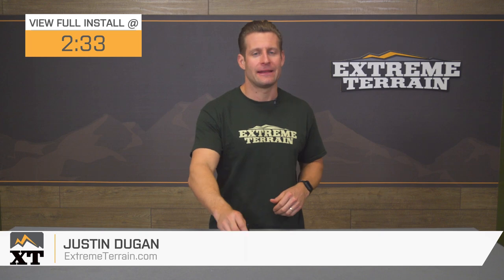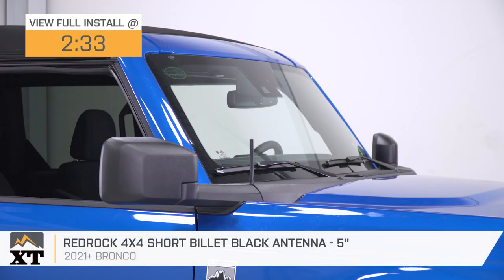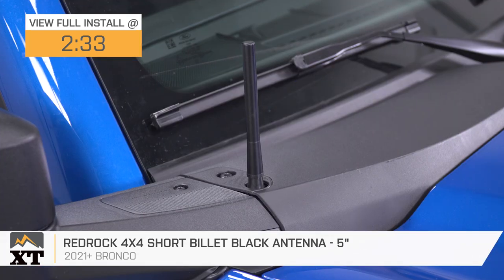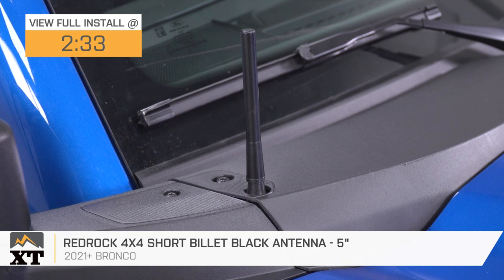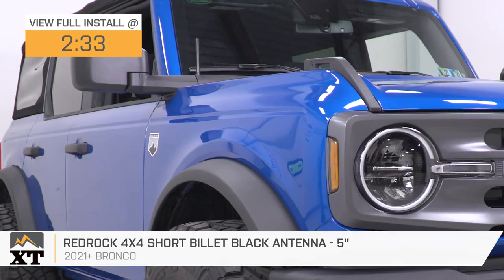The RedRock 4x4 5-inch black billet antenna is gonna be a great choice for 2021 and newer Bronco owners who are really looking to clean up the exterior appearance by ditching the factory antenna and going with a much shorter quality CNC billet aluminum option.